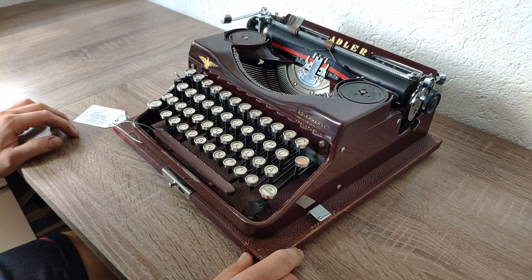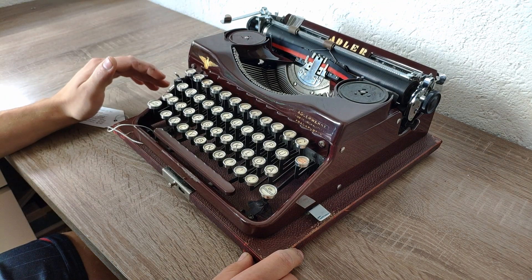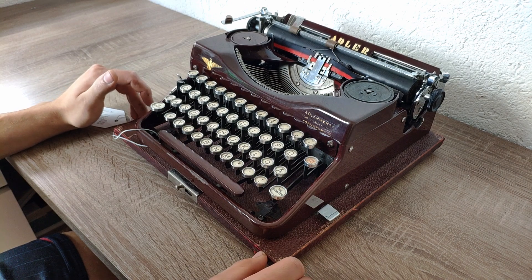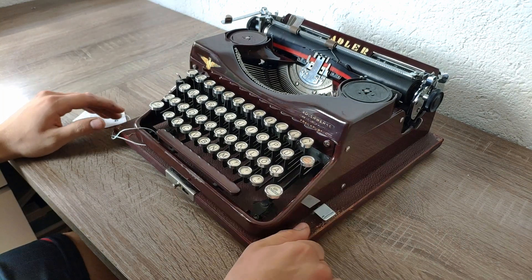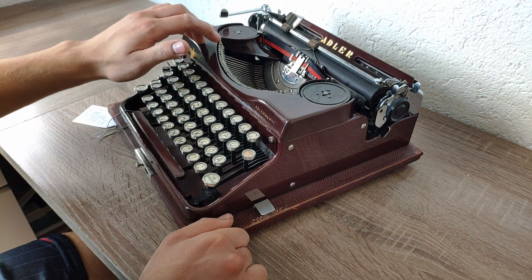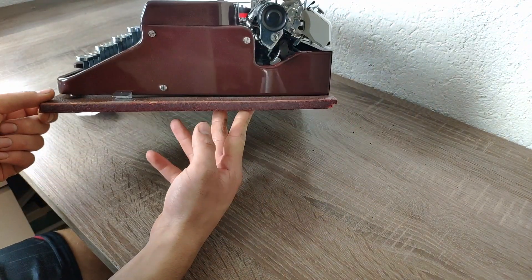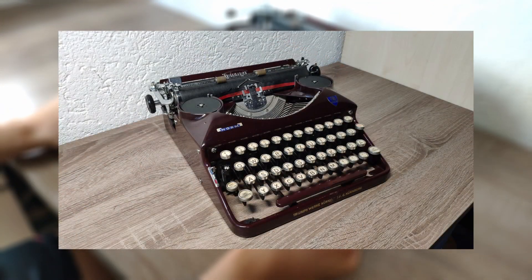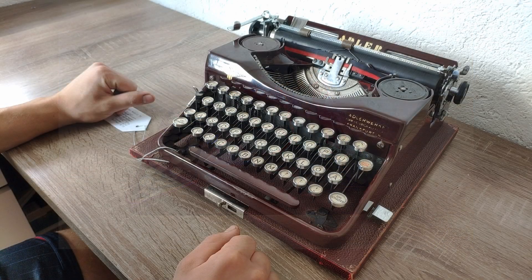Why do I say Trimbrother? Well, the Model 32 and the Triumph Norm are more or less the same typewriter. They're based on the same mechanics and there's just one difference: the spool housing, the cover here. As you can see it's made out of Bakelite — all plastic — and it has a cubic design in my opinion. The Triumph Norm has a slightly different design but the rest of the typewriter is more or less the same.